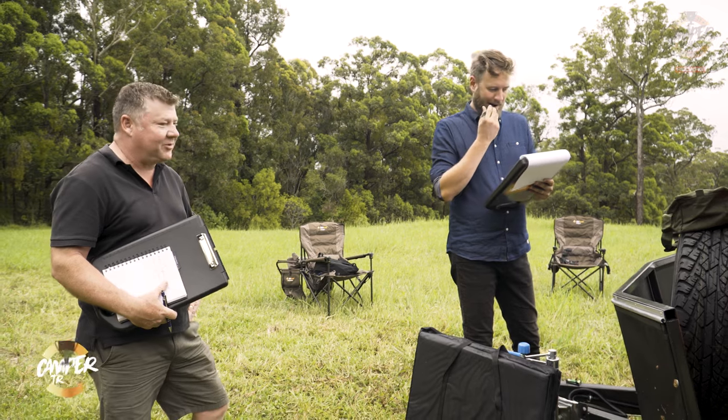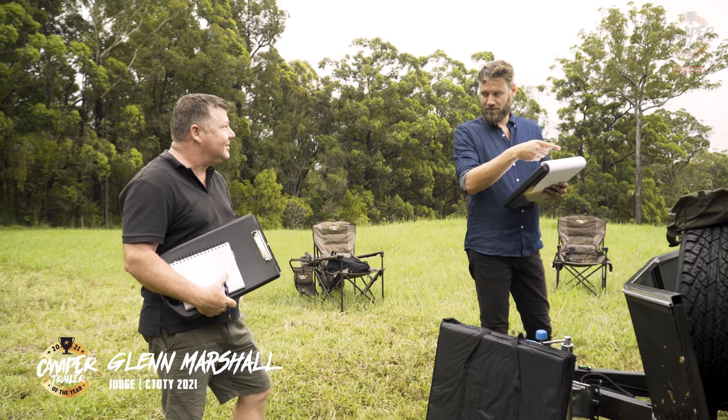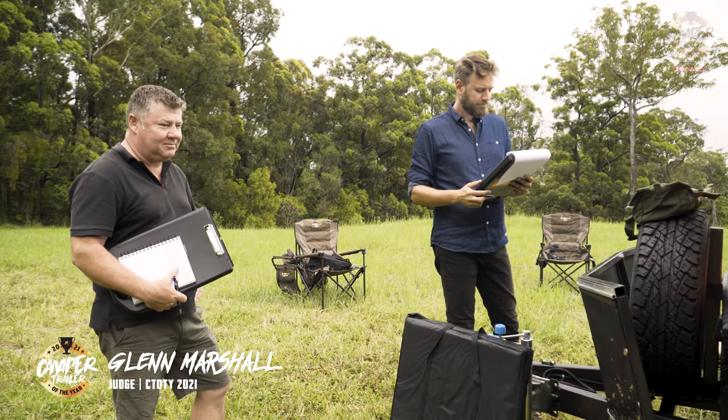This certainly reminds me of my first camper trailer. So you had a boxed trailer with a tent? Yeah, first one. Took it everywhere.